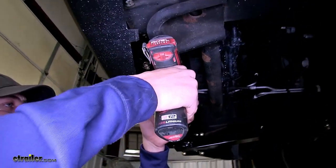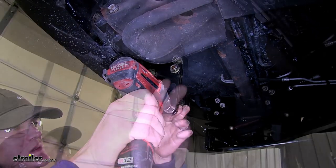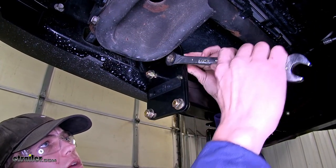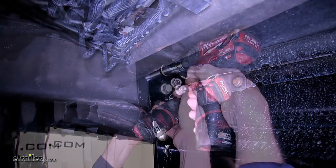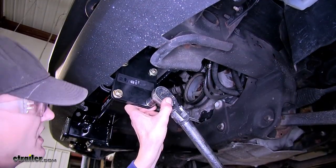Use an 11/16 socket to tighten down the carriage bolts. For this one here next to our frame horn, you will need a wrench to tighten it. Now we'll tighten down our frame brackets to the frame, then torque all of our hardware to the amount specified in the instructions.